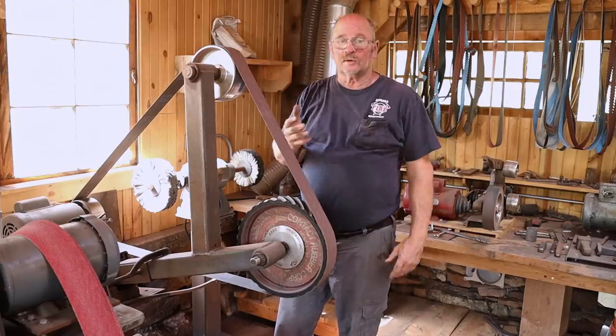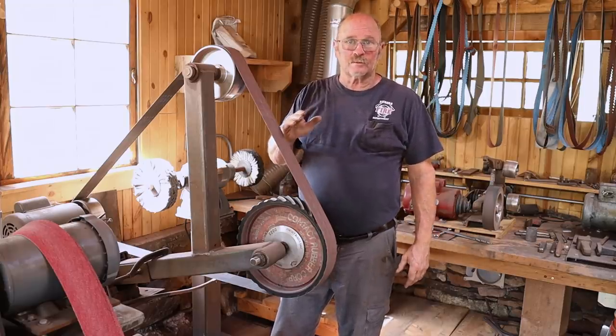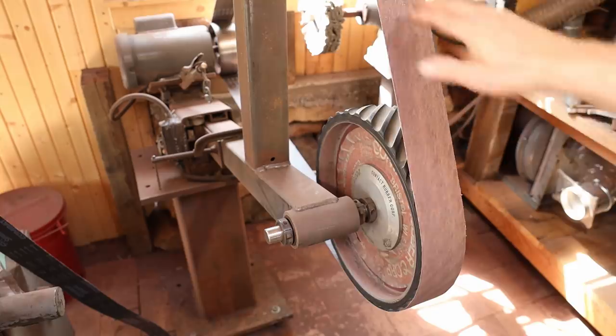Most people think of belt grinders as being a tool of a knife maker, but even in a general blacksmith shop, a belt grinder is an extremely useful piece of equipment. I get a lot of questions about my belt grinders, so I thought I would go over that real quick and then introduce you to the newest addition to the fleet. The grinder that gets the most interest is this great big 3x132 inch belt grinder.